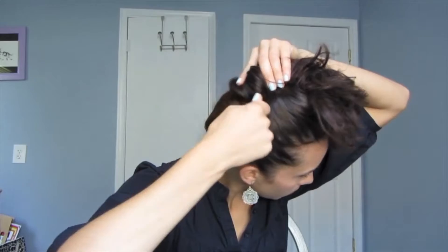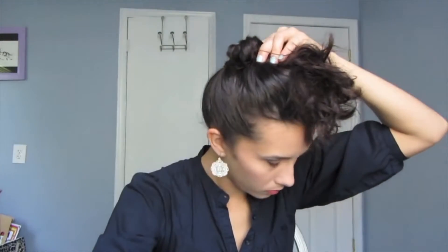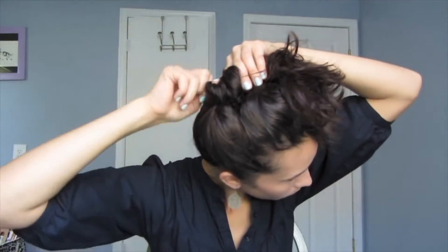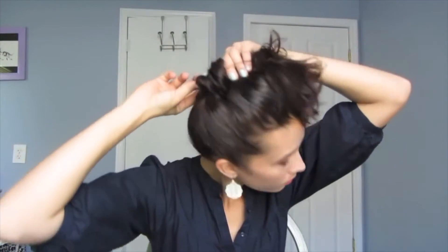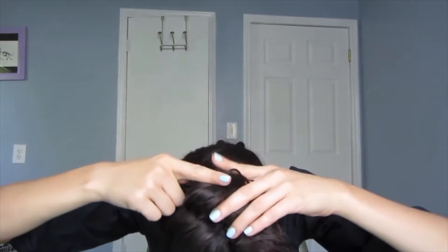Once you have your hair in place, you're just going to twist and spin the spin pin into your hair, and then take a second one and cross them together so they make an X inside of the hair. Once it's secure, you just flip the hair back over and it makes a nice little ponytail.